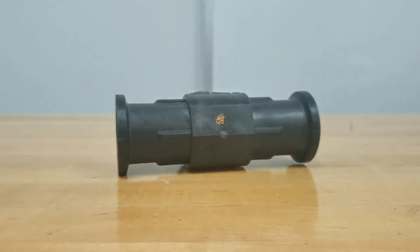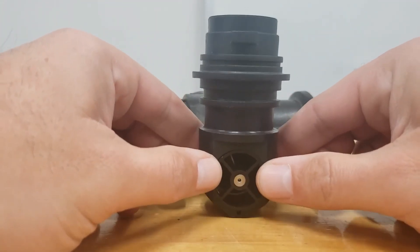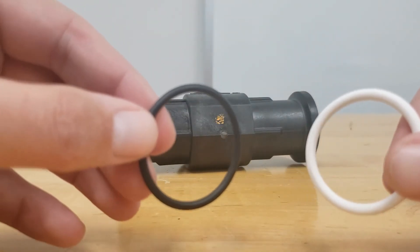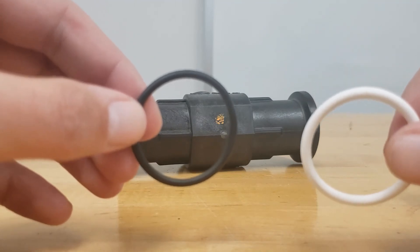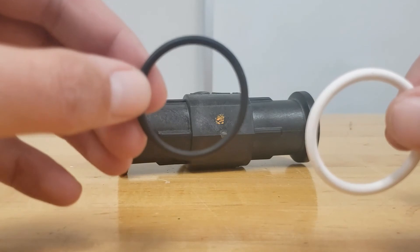If we get our repair kit out, you should have a replacement insert and two o-rings. Remember to note the color of the o-ring — you will replace it with the color that was on the old insert. On our old insert, it was a black o-ring.